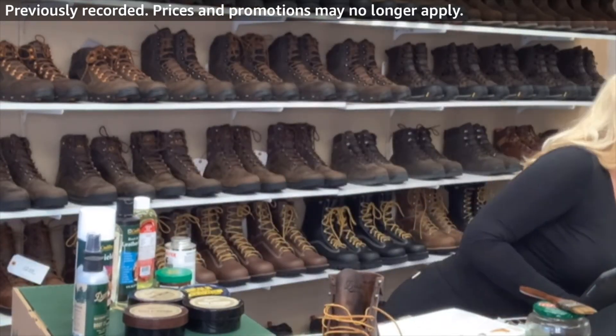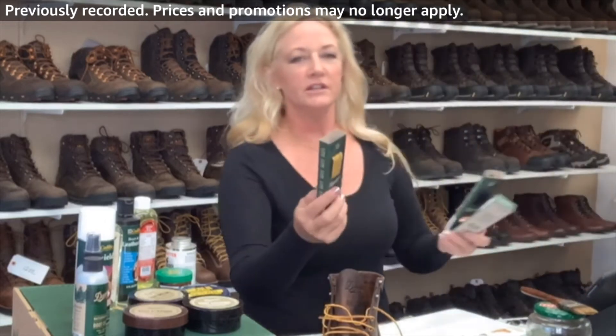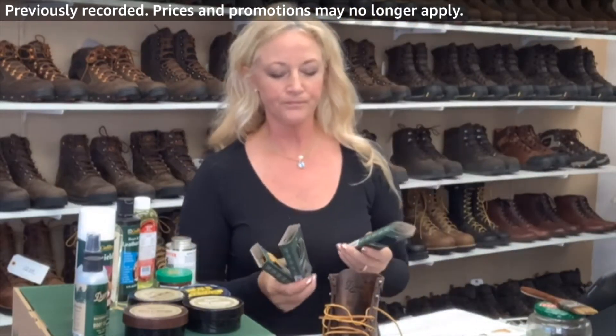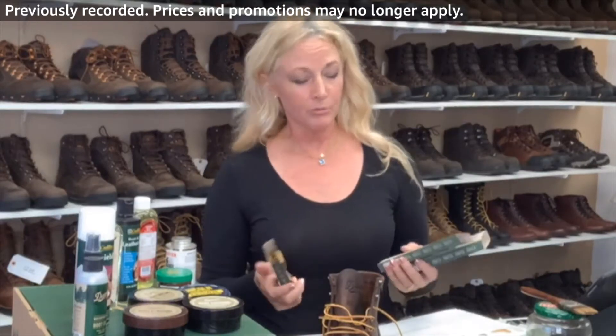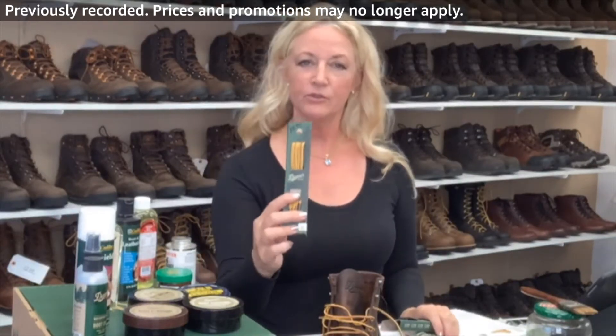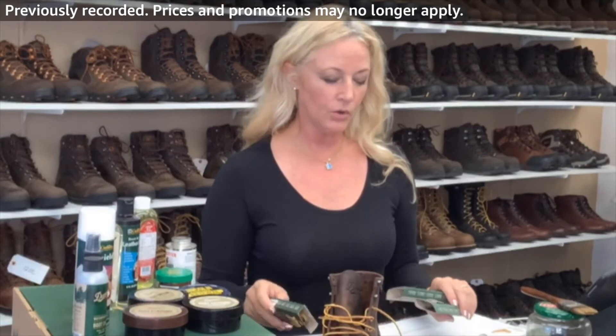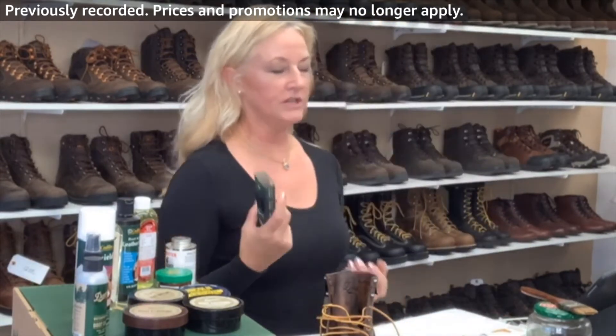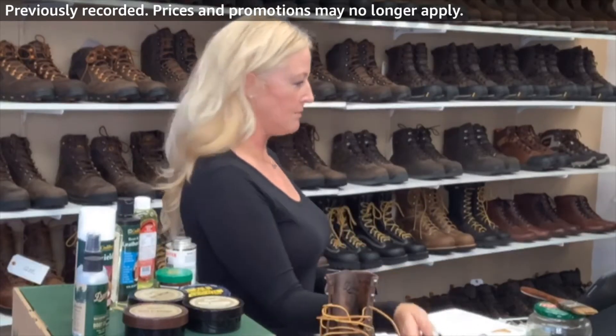Laces — we've got great options. Danner does a whole bunch of options. They offer red, black, brown — these are your basic replacements for the mock toe. I carry them in all the sizes because I like to have options in case you do come to my store on Maui.